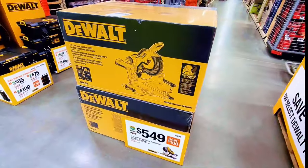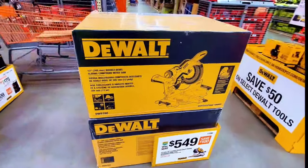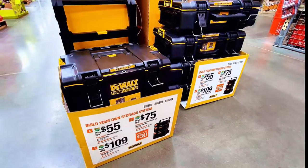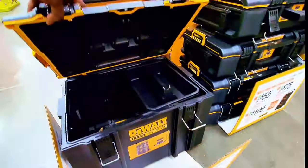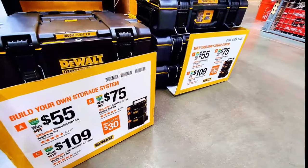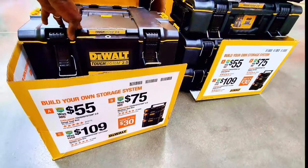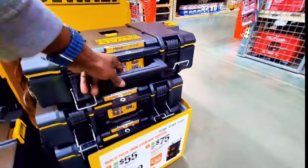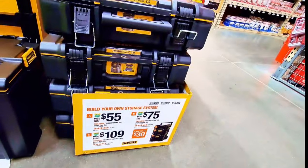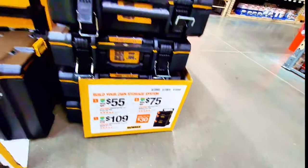Down here you get a miter saw for $549 — it's a nice big size. And here you get tool bags. This is one single piece for $109; you can stack additional ones for $55 each. It looks like the bigger one is on the bottom and the smaller ones on top are $55 each. There's also a $75 option here.